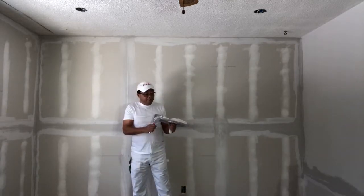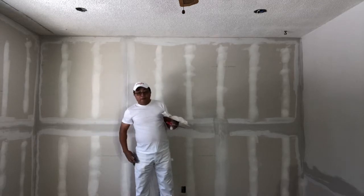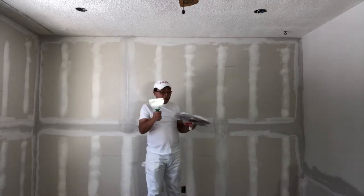Here's the butt joint. For the inside corners, we use a 6-inch knife.